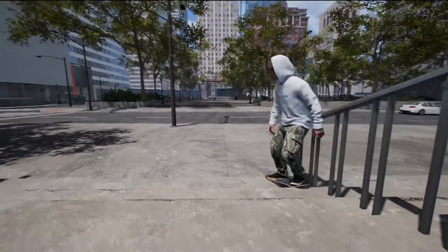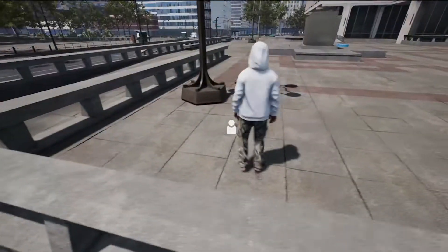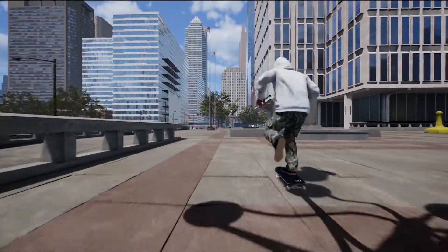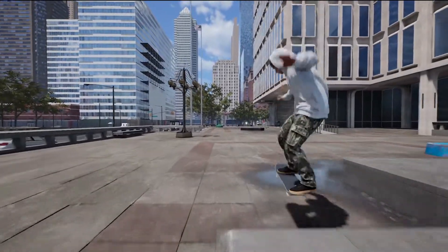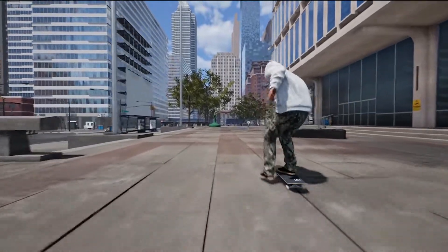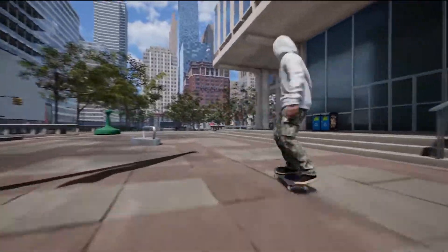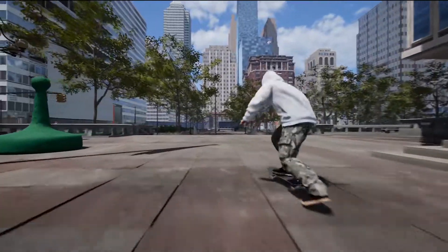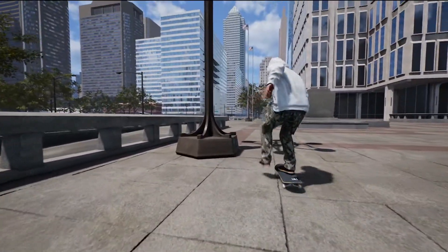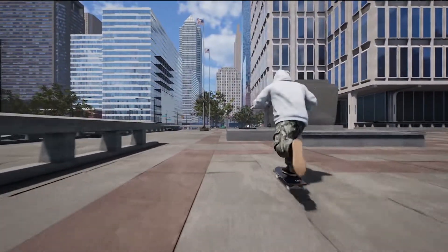Number six: try to find a skate spots app or reach out to people to find local skate spots. If you're in LA, for example, find an LA skate page that lists all the spots. Those skate spot apps are game changers — they save you a ton of time so you don't have to spend hours driving around trying to find the next spot.